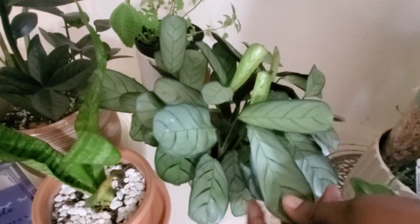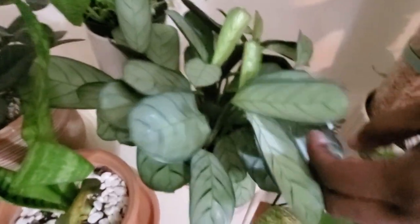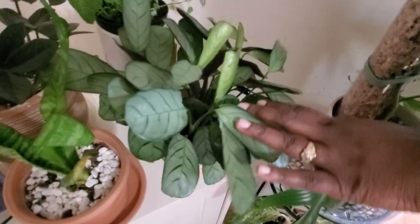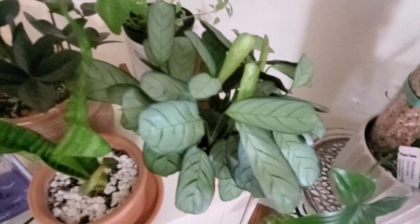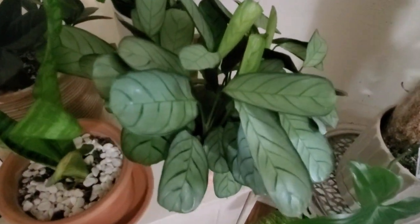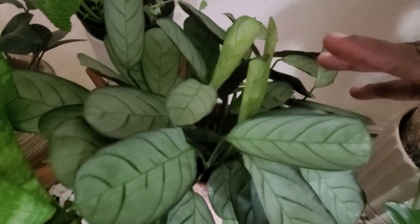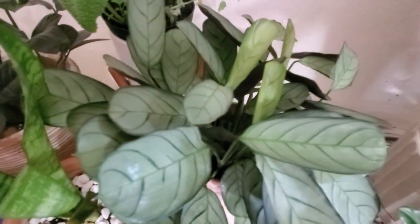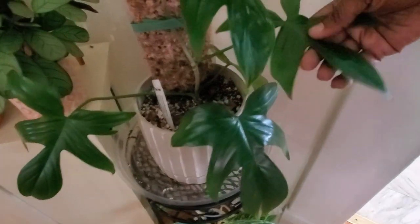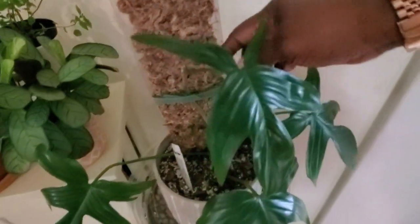Right here beside it is my ctenanthe burle-marxii — I just showed this plant when I repotted my other calathea. Still stunningly beautiful. It gets dappled light from my window as well as the grow light.